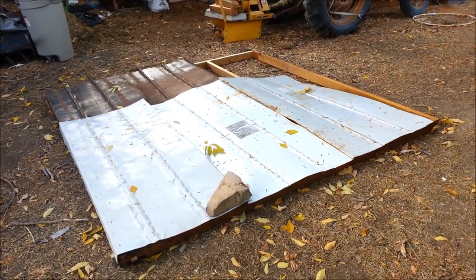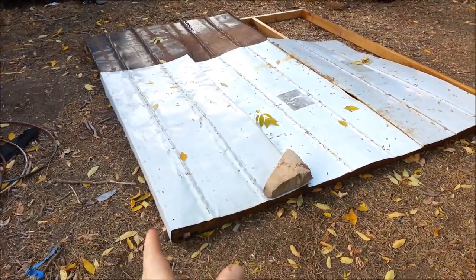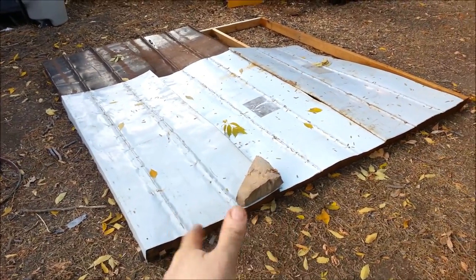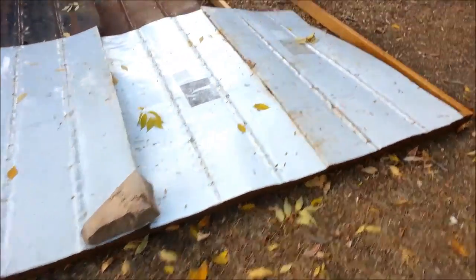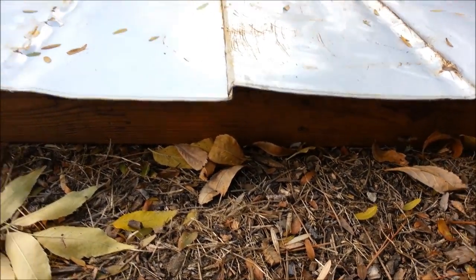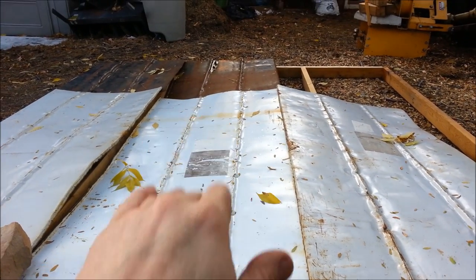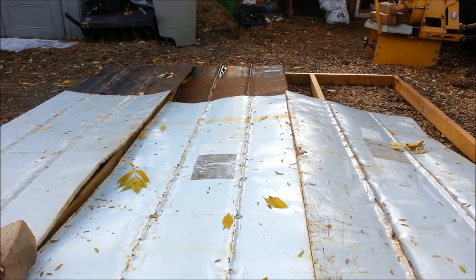The wood roof frame is all done. You can see it on the ground — I'm laying out the panels and actually bending them to how I need them. I'm bending one lip up and down so that water doesn't flow under them. And then at the bottom, I slope them down; they're just tucked one under the other.